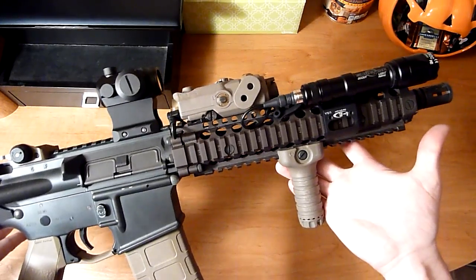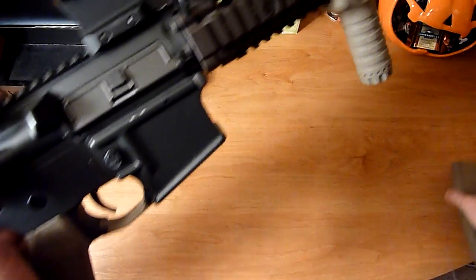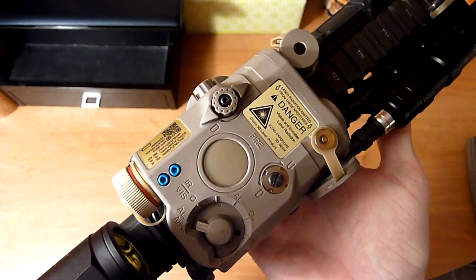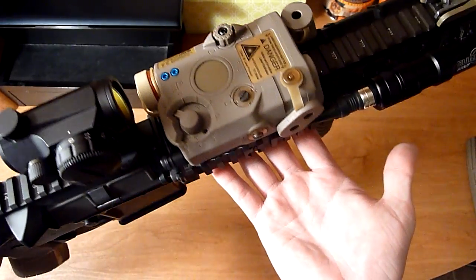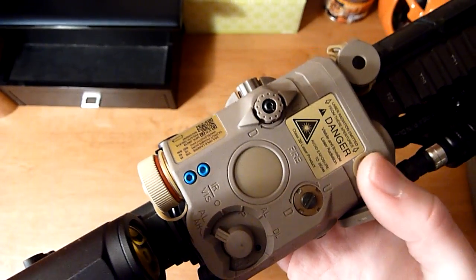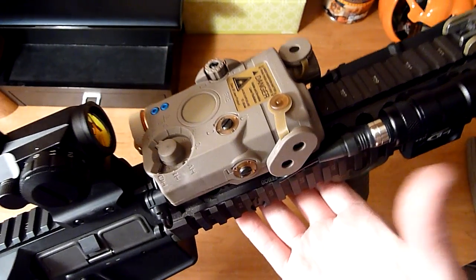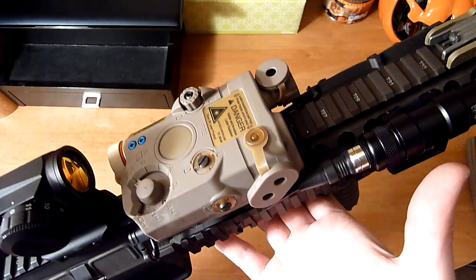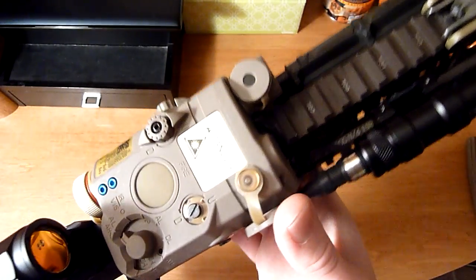It's really lightweight and really versatile as far as controls go for the light and PEC 15. Got rid of the VFC PEC 15. This is the FMA LA5 — dummy adjustment knobs there — the updated model you see quite a bit of. I think the FMA looks a lot more realistic; you have this translucent plastic here around the screws, which looks way more realistic than my VFC did. Unfortunately, I can't get the laser to adjust even remotely where I would need it to be to actually make use of it, so that kind of sucks.